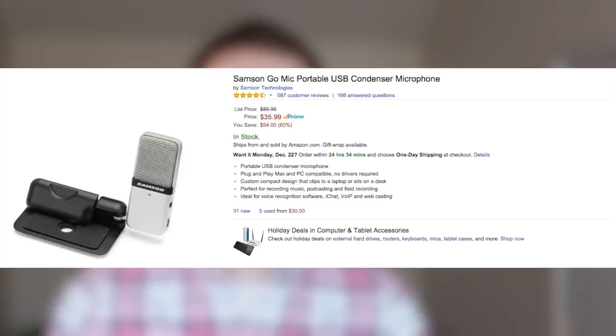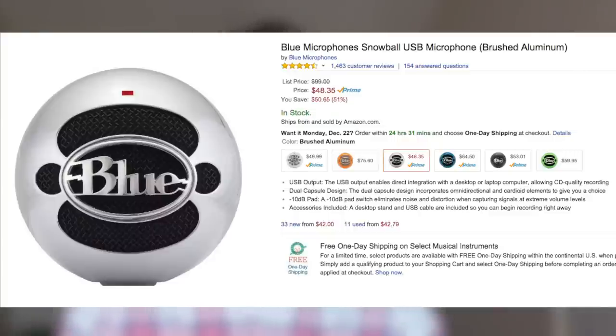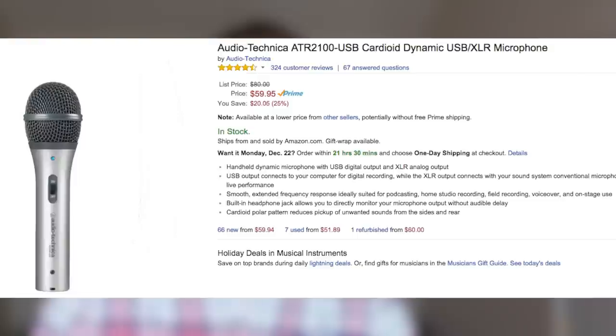If you're on an extreme budget and want to spend less than $50, you can get the Samsung Go Mic for around $35 — that's a good mic to start off with as a beginner. But if you have a little extra money, about $50 or $60 to spend, I do recommend getting the Blue Snowball or the Audio-Technica ATR2100. I have both of these microphones and I love them. They produce high quality audio and they sound great for the price — you can't beat it.